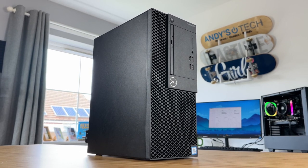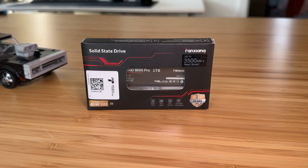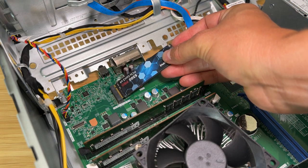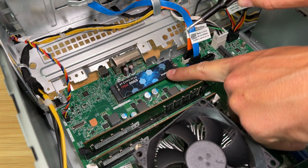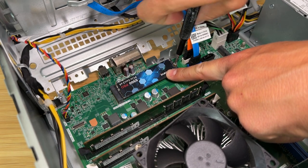The first thing we're going to change is the 256GB M.2 drive — I'm going to replace it with a 1TB NVMe M.2 drive. These are super cheap at the moment and I picked this one up for only £33 delivered off Amazon. This is a super simple upgrade, it takes about 2 minutes — just unscrew the old drive, replace it with the new unit and screw it back down again.